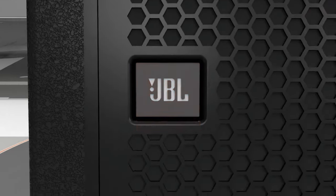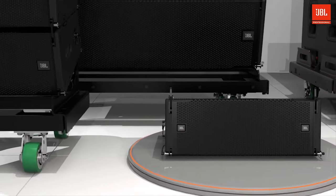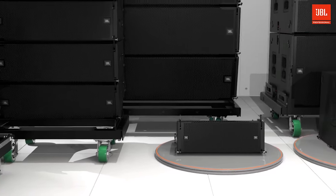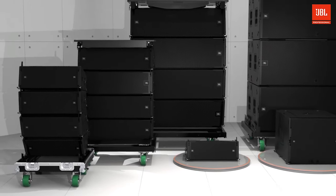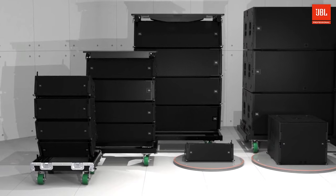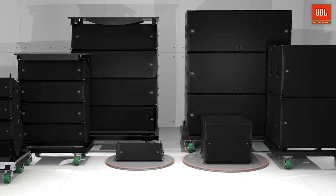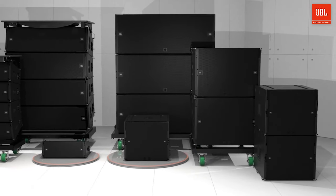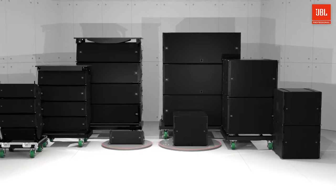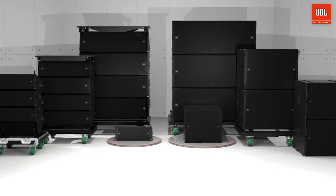Welcome to the product overview video of our most compact VTX line array yet, the VTX A6 and the companion VTX B15 subwoofer. Our VTX products represent the state-of-the-art in high-performance loudspeaker technology and are designed for uncompromised sonic quality, ease of use, system integration, and user-friendliness. VTX products draw on multiple JBL patents in driver, waveguide, and suspension technology.